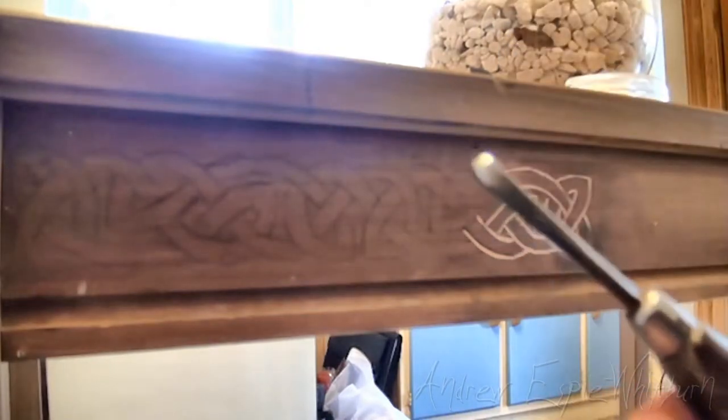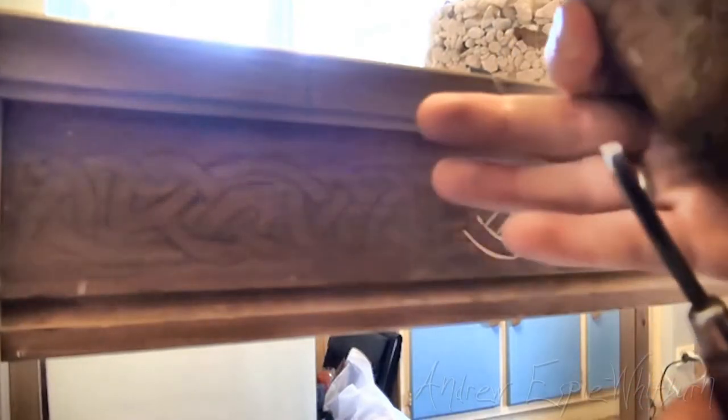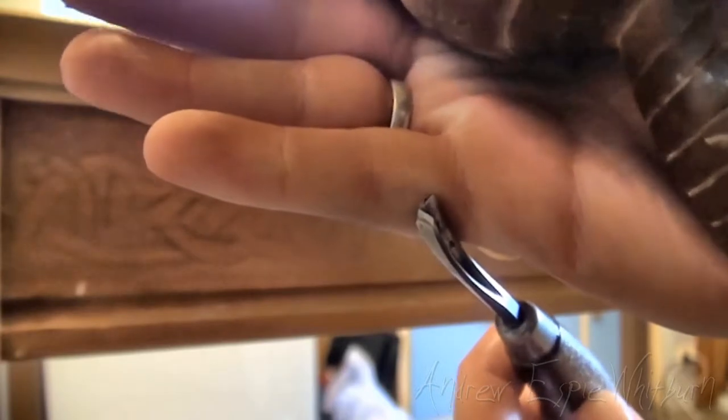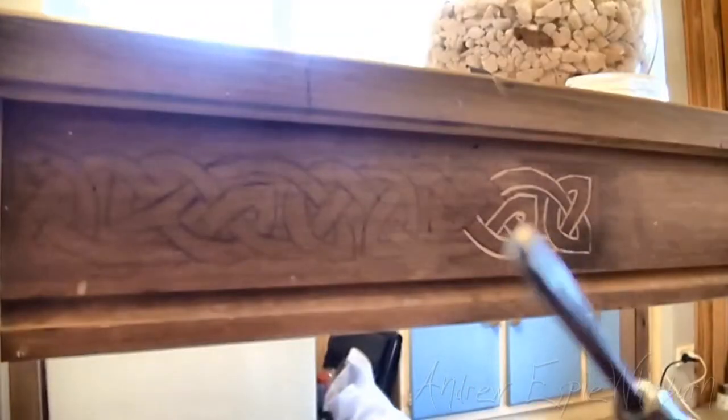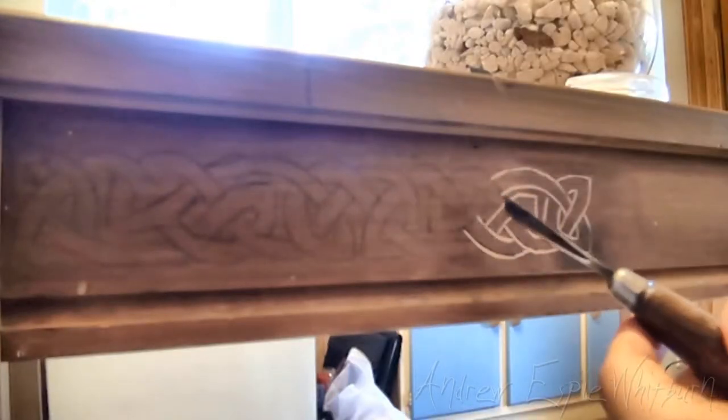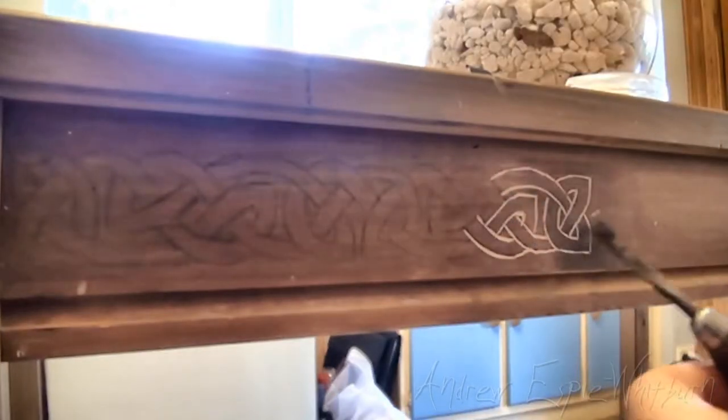What I wanted to show was I've got the V-Tool again. You can see a little bit better in this video. I've sharpened it a little bit — I haven't gone overboard with it. But I want to show you what it's like to tap with the mallet.